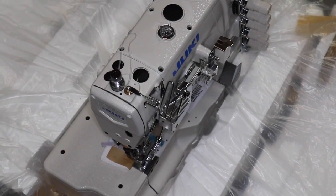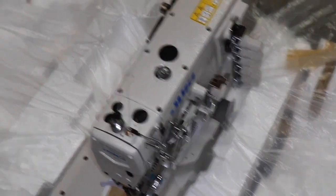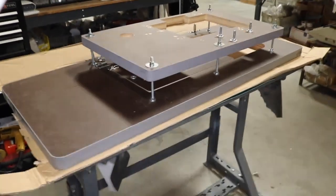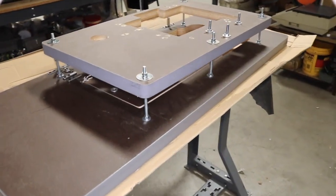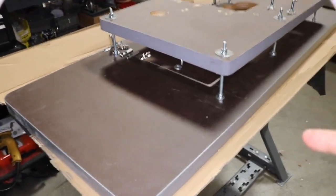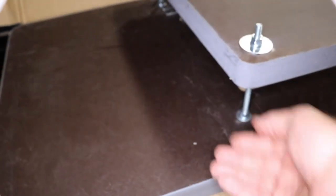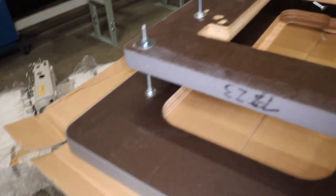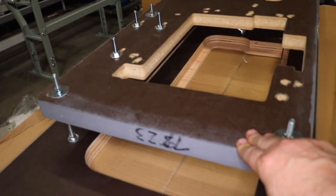This is the machine head, and as you know, everything we sell comes with the head, table, legs, motor, LED lamps, and all that. This is a fully submerged sewing machine, meaning when it's sitting on the table it will be fully submerged. The table is two sections — top and bottom. This is the back of the table, and the other side is the front. Very heavy duty tables.